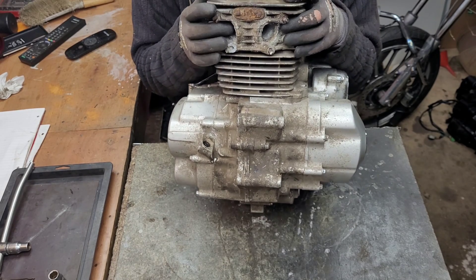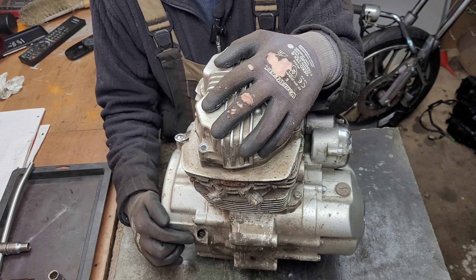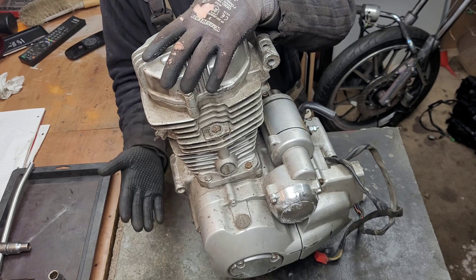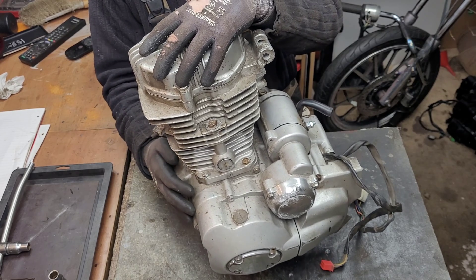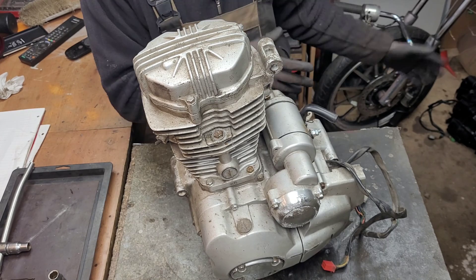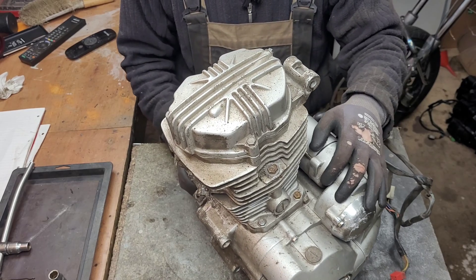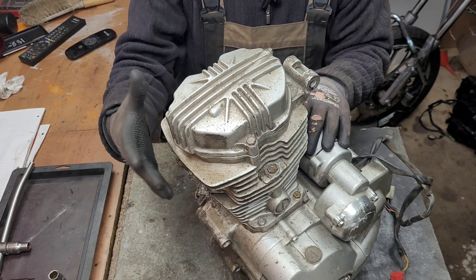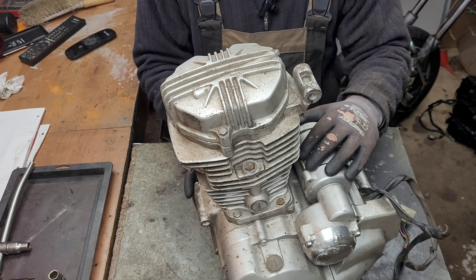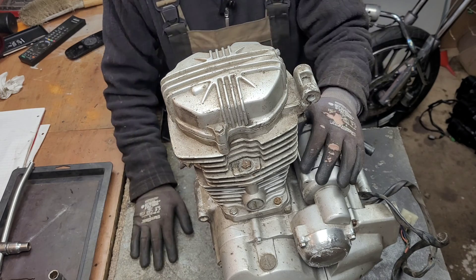So here we have a dual exhaust port, we have a manual rev counter, and the other difference is we don't have a counter balance shaft. Apart from that, everything else from this can be transferred to the other one knowledge wise. In this video we're going to take a more in-depth look at the cylinder head and the block — from here we'll refer to them as the head and the block. So let's get started.